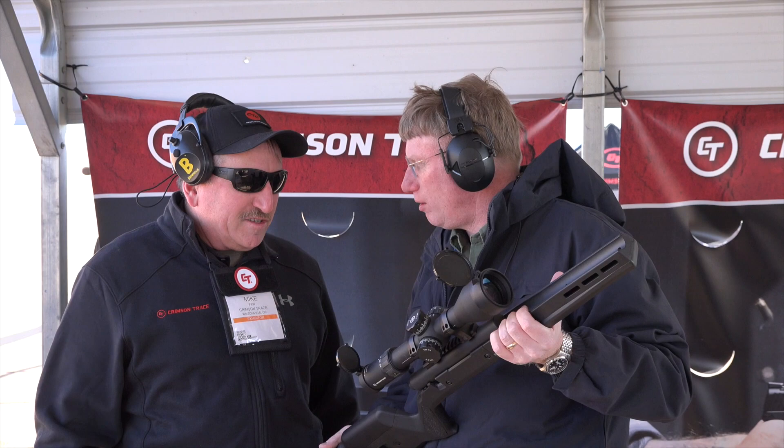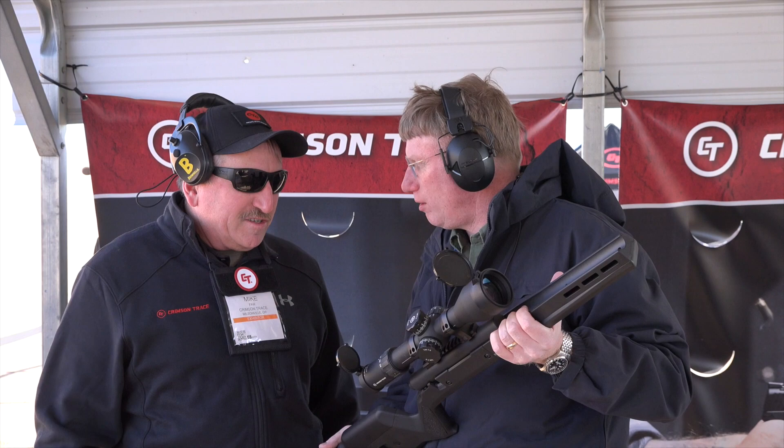This is not an entry-level scope for you guys. This one is around two grand. But it's got a lot of features on it, and frankly, you're not going to get this reticle pattern on a lot of scopes in that price range.